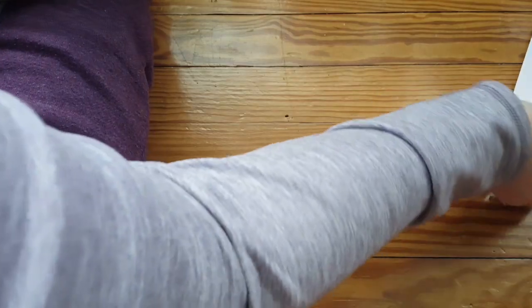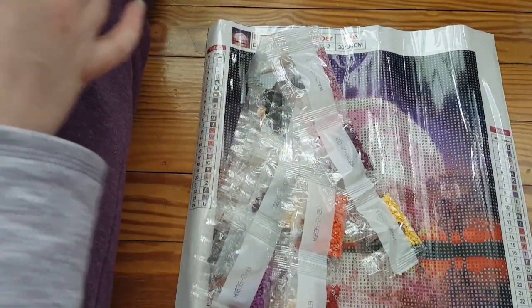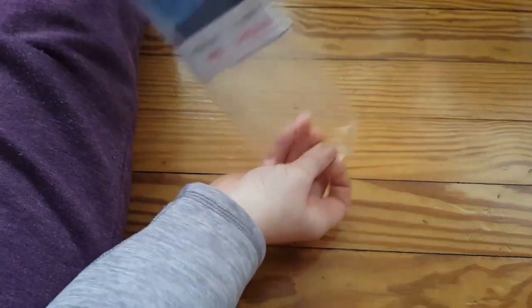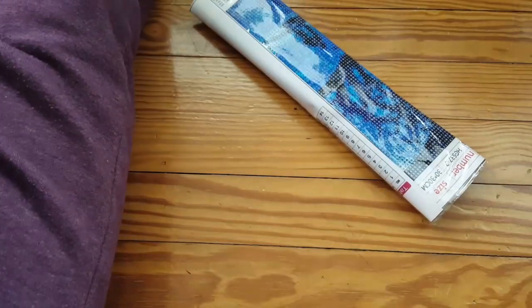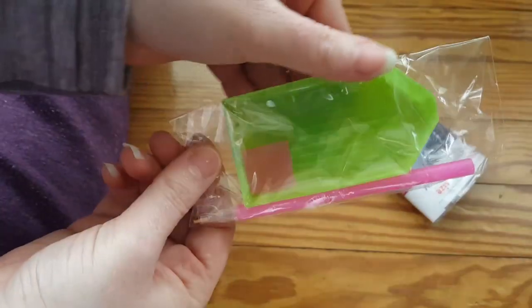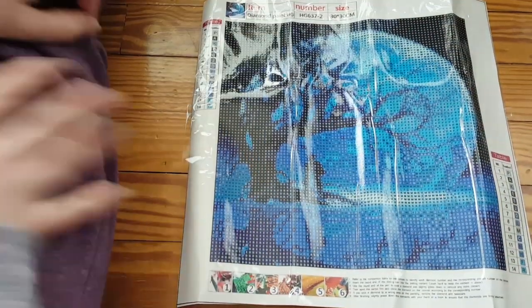Going to pause for a second — husband had a question. So that's the first one, labeled HG635-2. This next one is HG637, so there seems to be a method to their labeling. Next one — I like this one because I'm a fan of greens but I love blues. They come with the toolkit in all of them so I won't be showing those anymore. This one is only 14 colors.